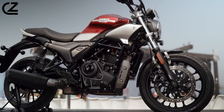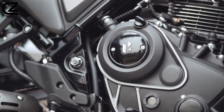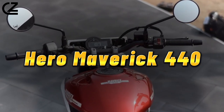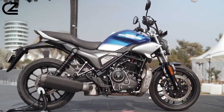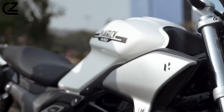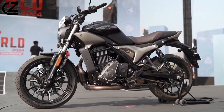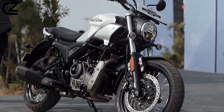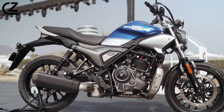Hello motorcycle enthusiasts and thrill seekers. Today our engines are revving with excitement as we take a closer look at the adrenaline-pumping Hero Maverick 440. Buckle up for an exhilarating ride through the features, performance, and cutting-edge design that make this motorcycle a true maverick on the road. Whether you're a seasoned rider or just passionate about two-wheel adventures, join us as we explore the bold and dynamic world of the Hero Maverick 440.